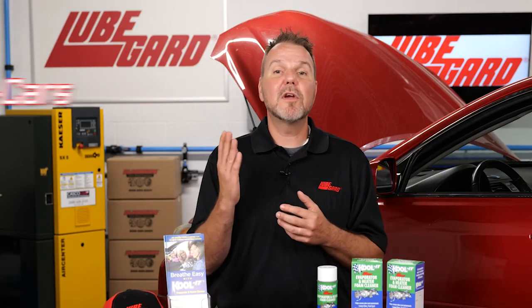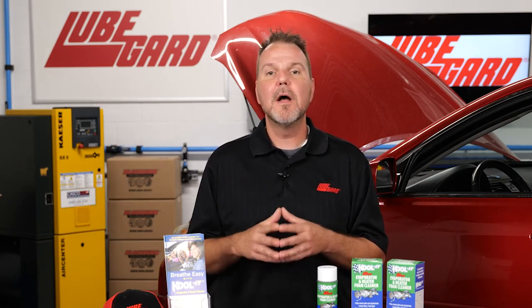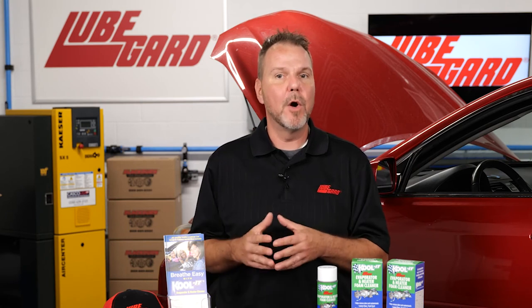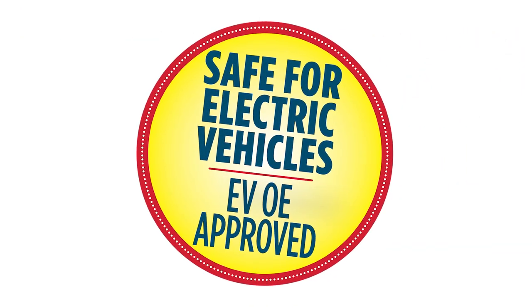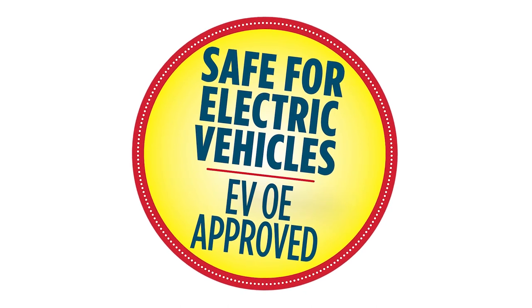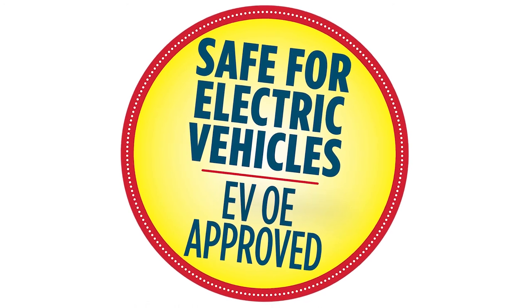Cool-It can be used in cars, trucks, vans, RVs, or any other HVAC system that is enclosed and prone to odor. Cool-It is electric vehicle safe and is currently approved and recommended by a major EV vehicle manufacturer as the solution to eliminate smells in the AC.